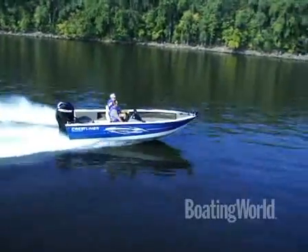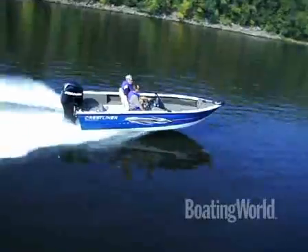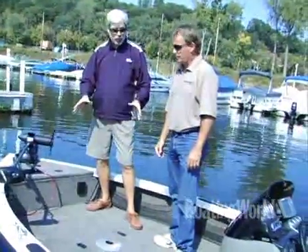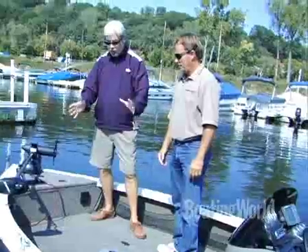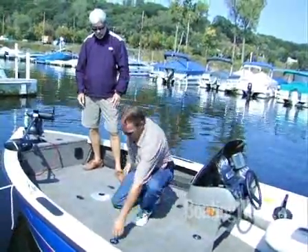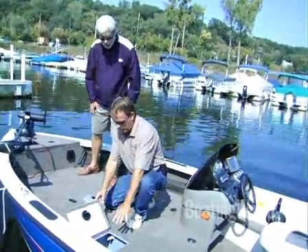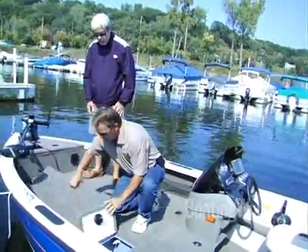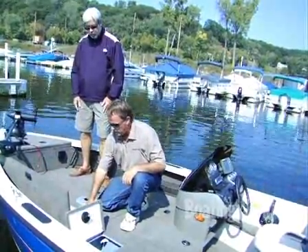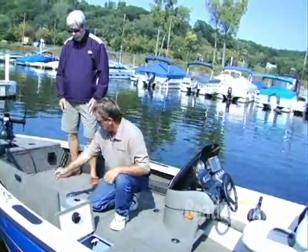This is the roomiest deck I've ever seen on a 17-footer. Loads of storage — let's take a look at some of that. I have to keep reminding myself this is only a 17-footer. The size of these storage compartments is just amazing. This is your live well in this compartment. You have a lot of storage, there's a dry storage compartment — it is a lined compartment so it keeps the water out. Also, more storage there, same thing on this side.